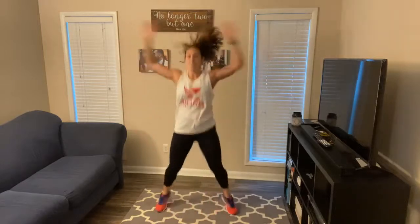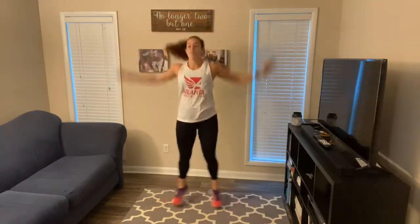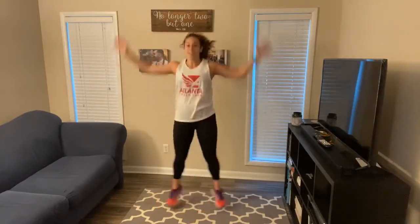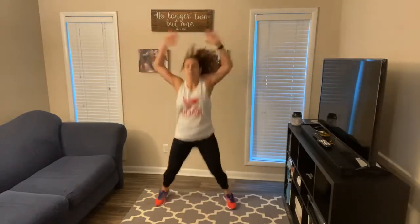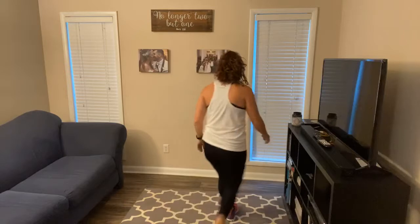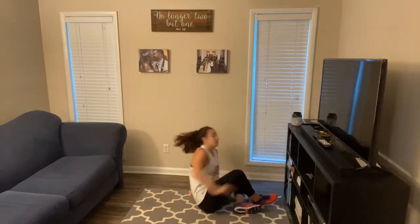Go ahead and give me 20 jumping jacks. Remember to land nice and easy on your feet. All right, next up you've got 10 sit-ups. Take it to the ground, feet firmly planted.